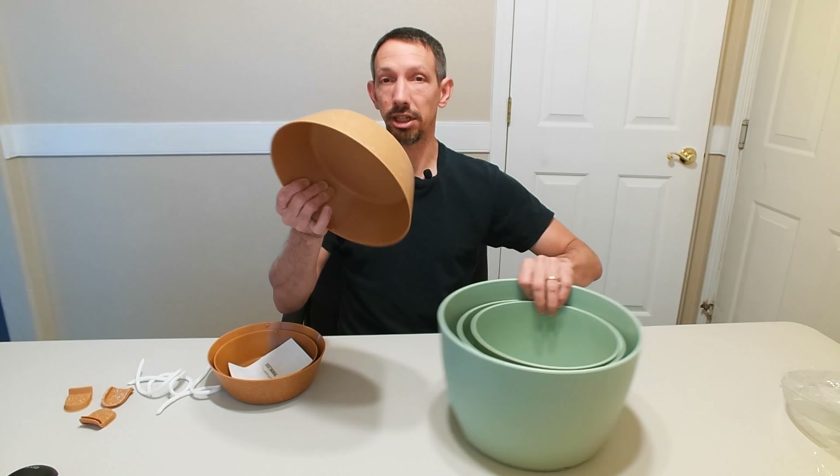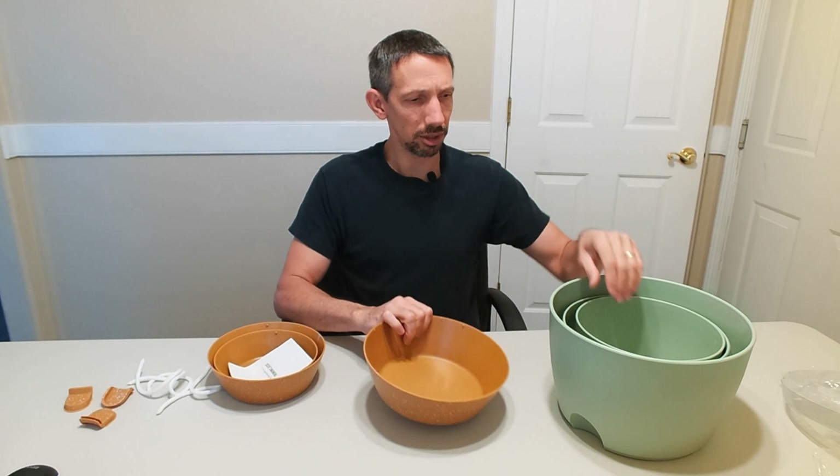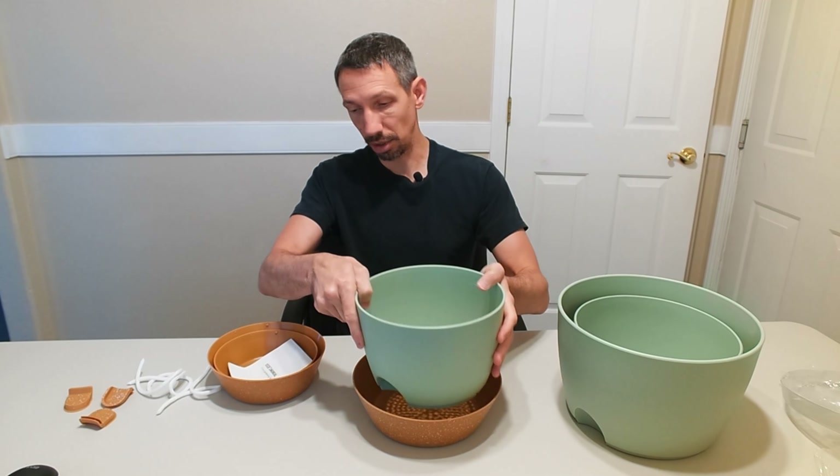They have this little drainage pot underneath, so you're not going to have to worry about this being super heavy or anything, but it's a sturdy plastic. What's nice about these is they have drainage holes in the bottom.